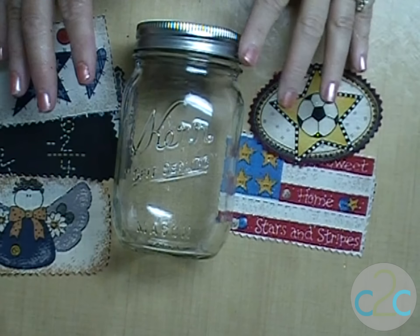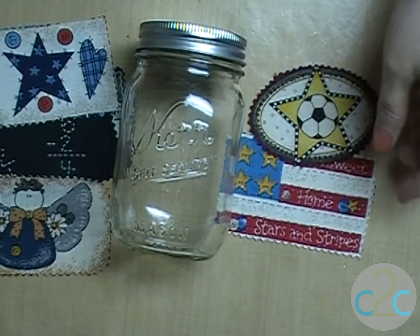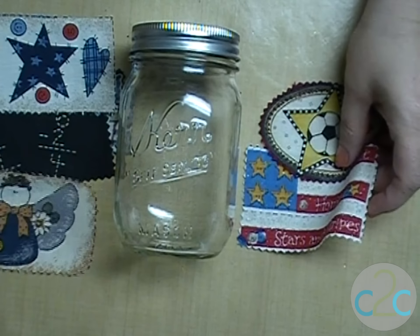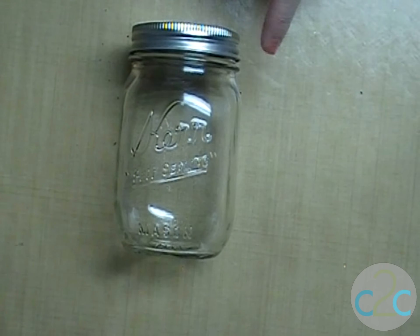To get started on this project you want a clean jar and some fabric. Cut the fabric so that it fits your jar and says what you want. If you can't find fabric, use some scrapbooking paper.